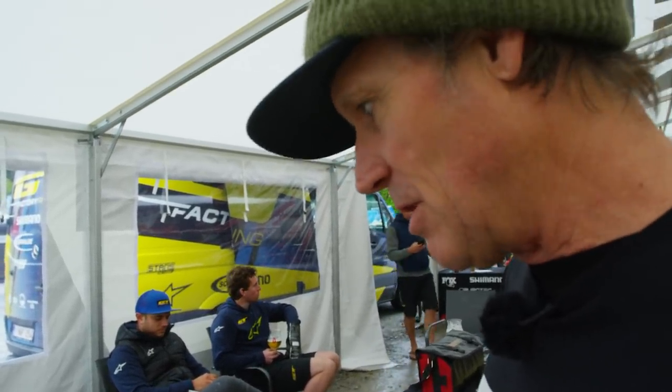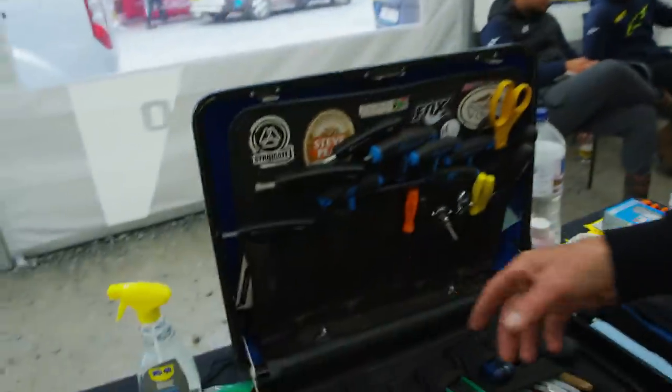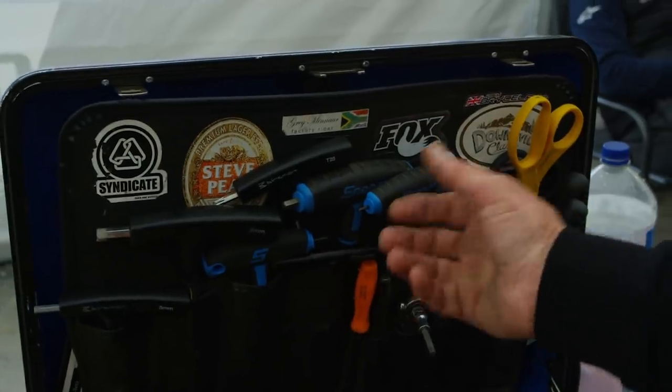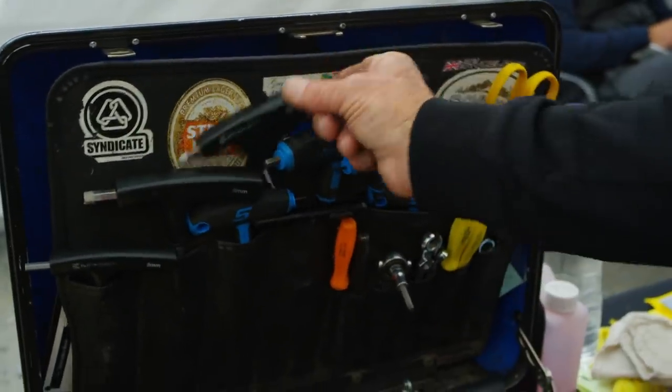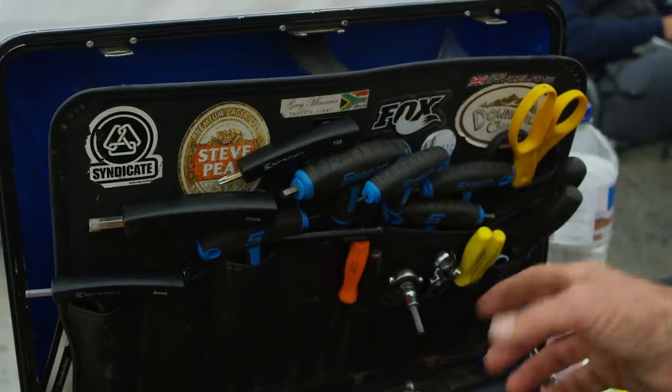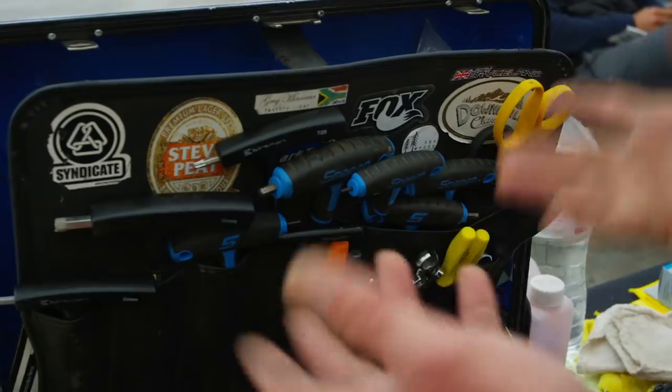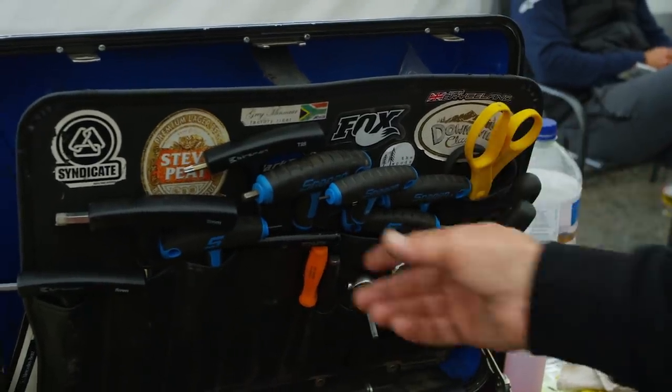Getting back into the toolbox — basic tools. All my Allen wrenches: 2.5 all the way up to size 8mm, and a T25. I like Snap-on stuff but I also really like Burzman, so I have a little bit of a hodgepodge. This box is actually really old — I've had it for a long time.